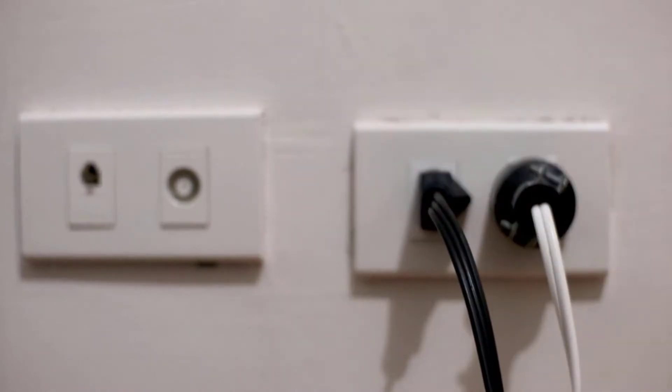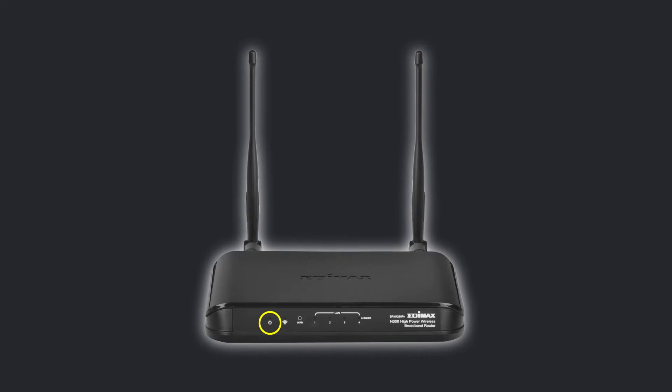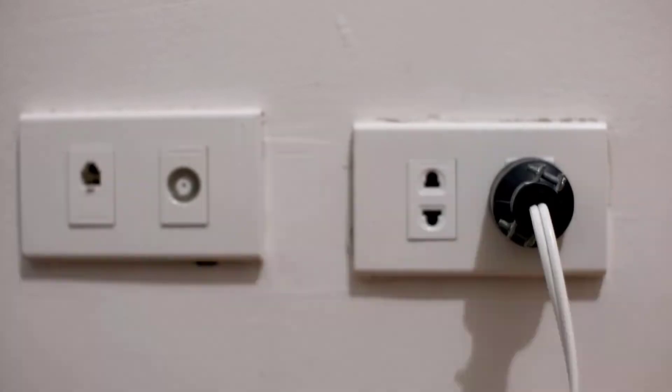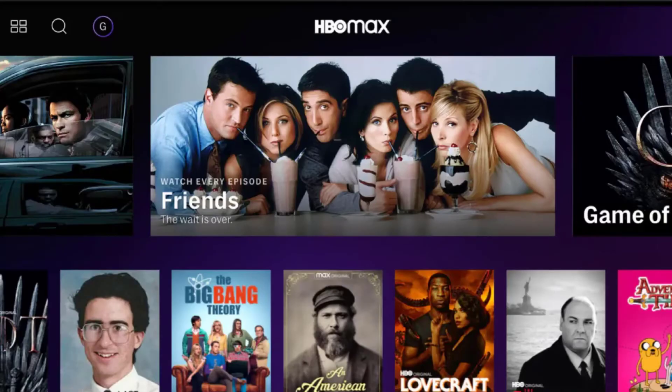If that doesn't fix the issue, then you need to cold restart your Wi-Fi router. First of all, power off your Wi-Fi router, then unplug it from its respective power source and wait for 60 seconds, then plug back the power cables and turn on your router. Now check if it fixes the issue.